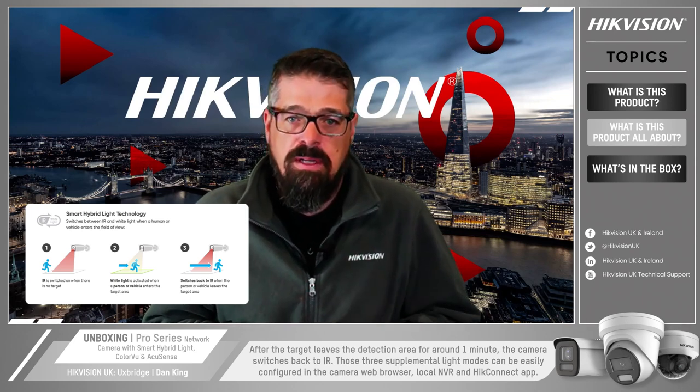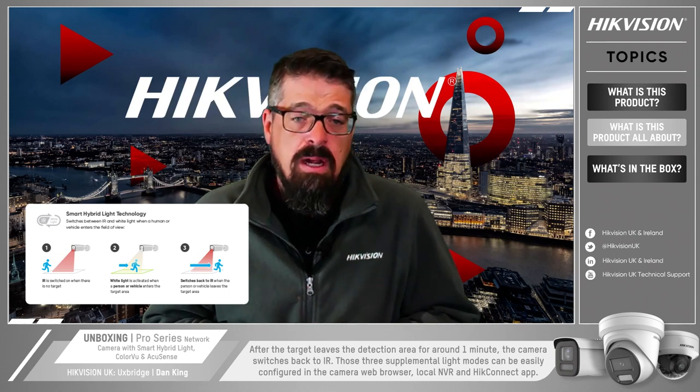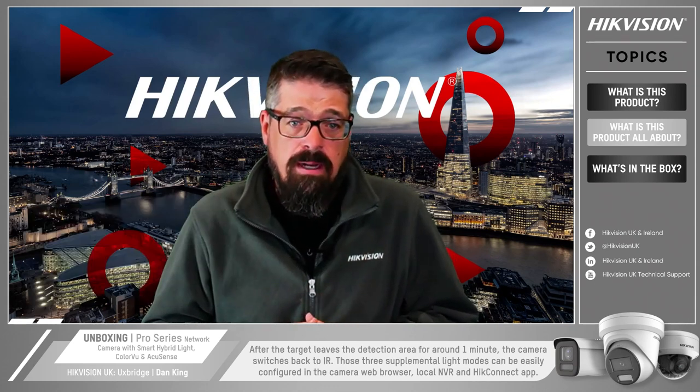Those three supplemental light modes can be configured in the camera's web browser, the local NVR, or in future we'll be able to do it from our Hikvision Connect app.